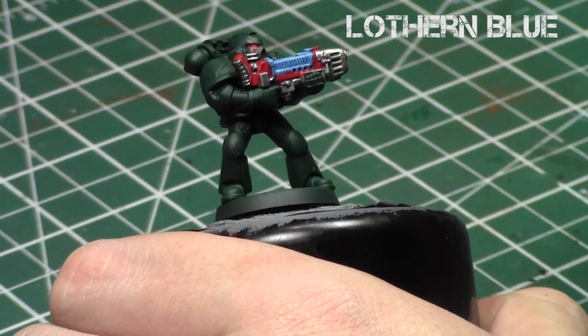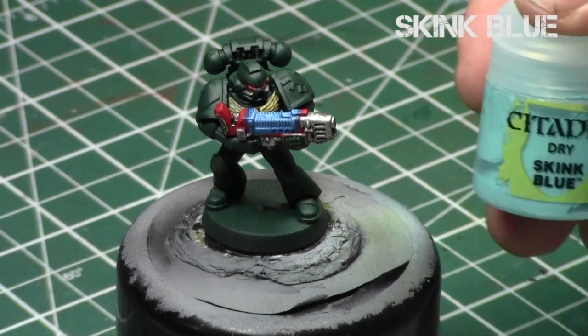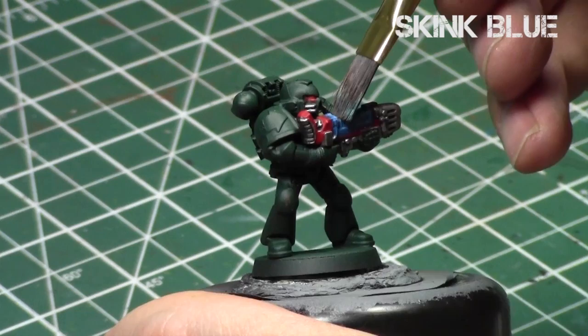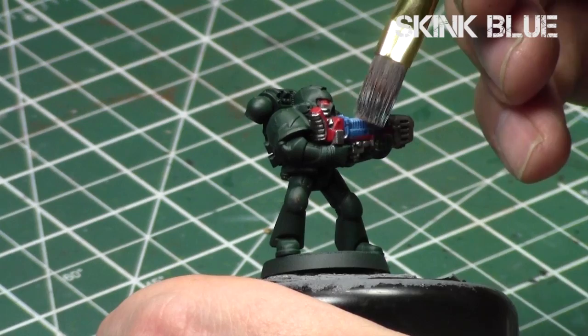That's essentially what you're doing. With each step, you start with the darkest and work your way towards the lightest, going more and more inside each time, because the light source is brightest on the inside and darkest away from where the light is hitting. And then finally, Skink Blue — I'm going to do a quick dry brush of the top part of the gun and a little bit towards the edges, but not go as far as I did the previous step. So we start with the glaze farthest away with Kalidor Sky, work our way inwards with Teclis Blue, Lothern Blue, and now Skink Blue.